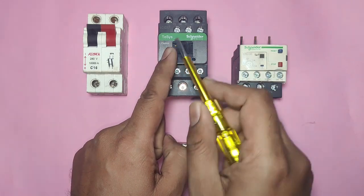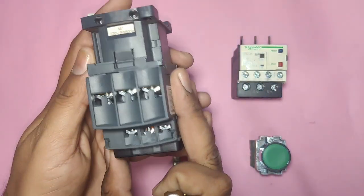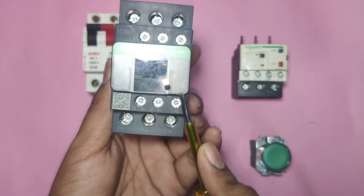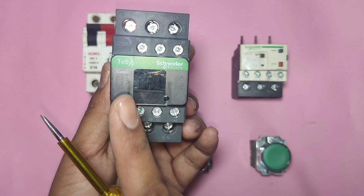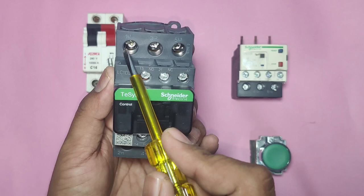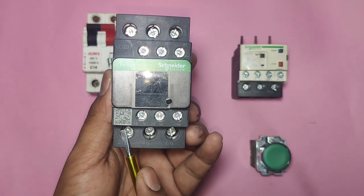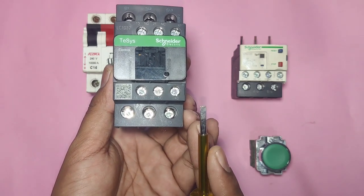First we connect one contactor. Contactor operating voltage is 220 volt AC, meaning in coil A1 and A2 — which is the contactor coil — we need to connect line and neutral for operating the contactor. In this contactor, L1, L2, and L3 are power terminals where we connect the three-phase power supply, and T1, T2, T3 connect to the motor output terminals.